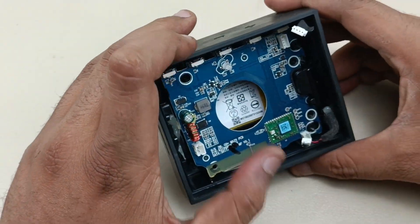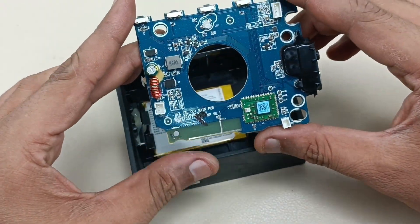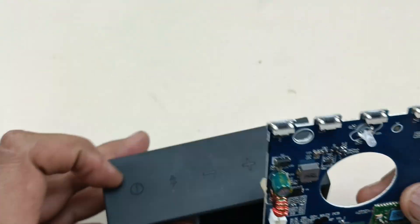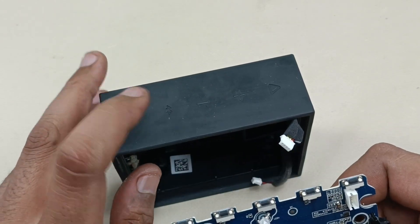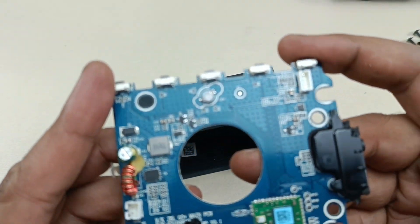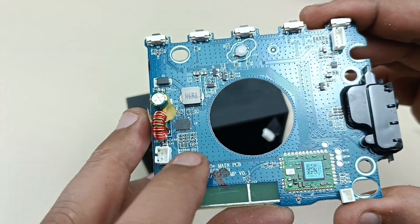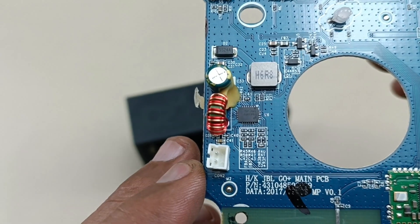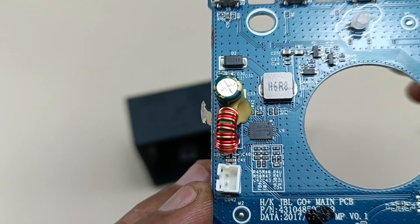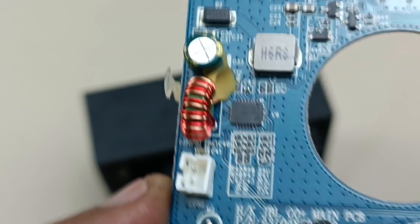Let's try prying it — it is coming out. This is the motherboard. These are the five controls: power on, Bluetooth, volume minus, volume plus, and play/pause button — five micro switches. This is the LED indicator, this connection is for the battery, and this is the audio IC. You can pause the video to read the IC number.